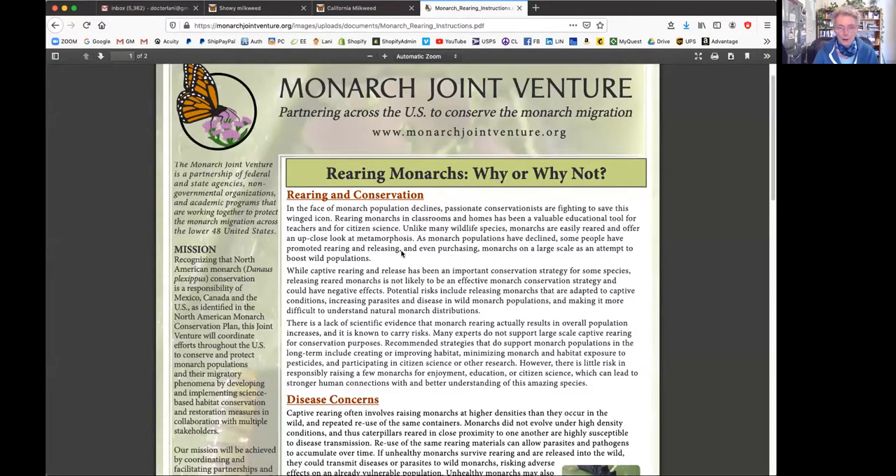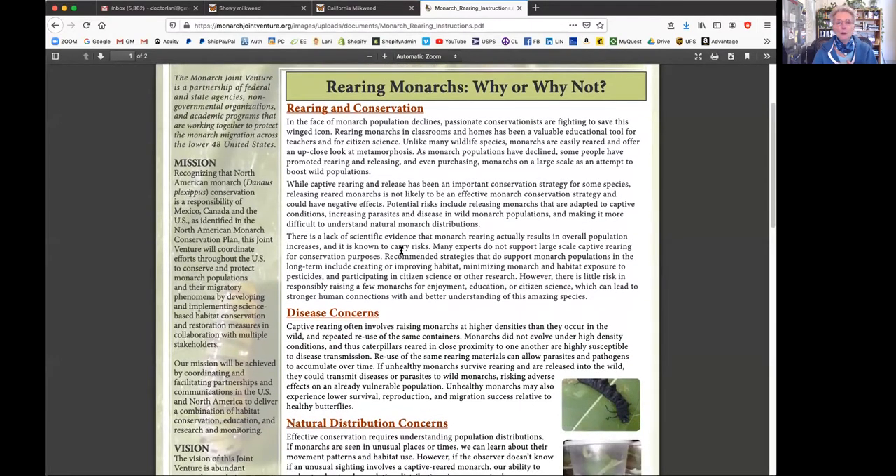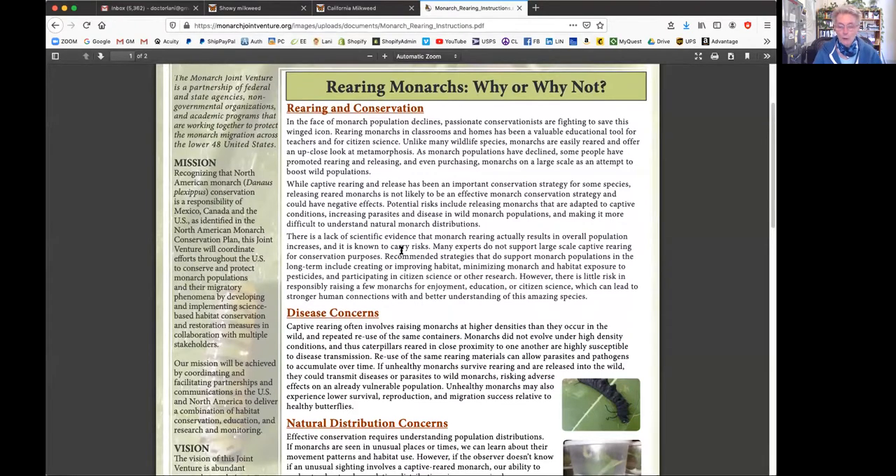Responsible rearing - there's this thing about bleaching. Should we be bleaching all of our leaves before feeding them to the caterpillars? Should we be doing this at all? The Monarch Joint Ventures folks have all joined together in this conservation movement. Obviously, the most important thing is to provide food and safety for the butterflies.